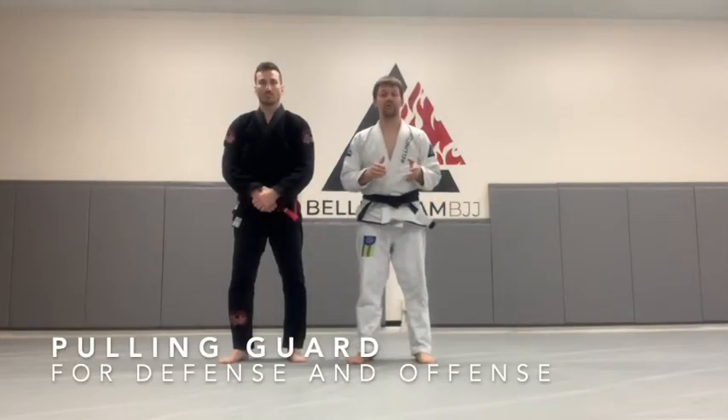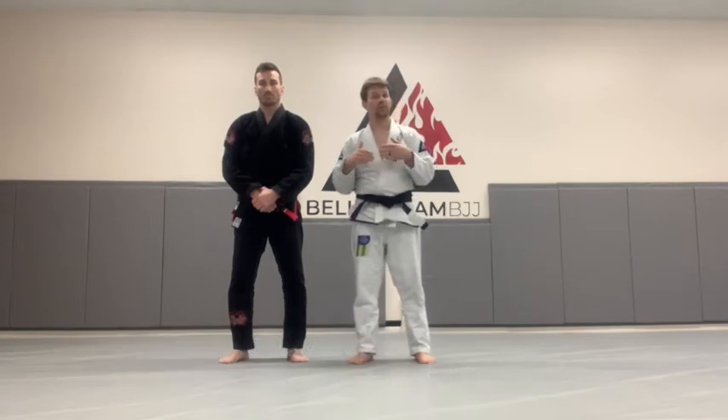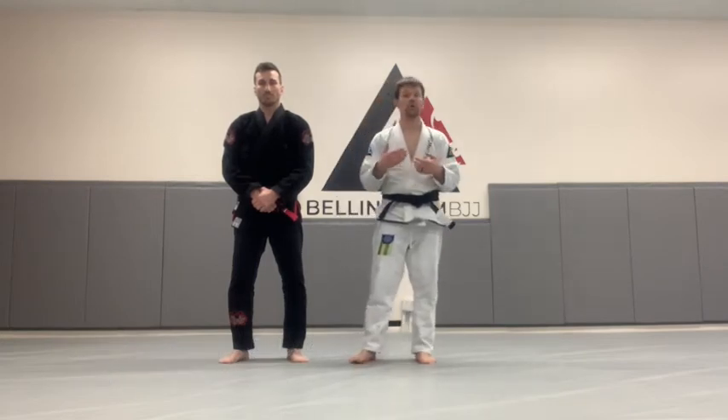When we try to get the fight safely to the ground, the takedown is option one. It's always better to be on top — get on top, stay on top. But if we can't get the fight to the ground with our takedowns, pulling guard is an option.